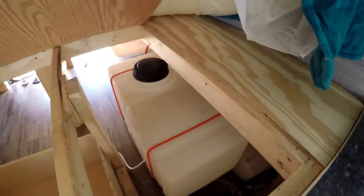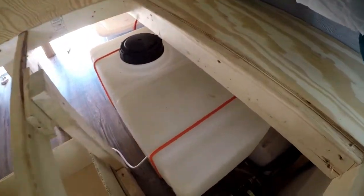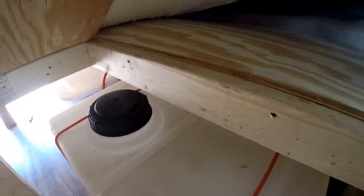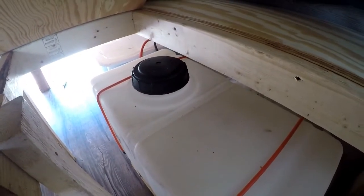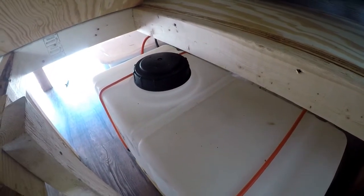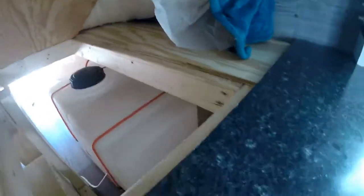This actually has a latch so you have access to everything under the bed. There's the water tank — once your water is getting low, you can put a hose in, or if you're desperate, grab some gallons of water from a grocery store and just pour it in here. There's your pump — you have access to all this stuff. That's why I did the little trap door, so you can access everything.